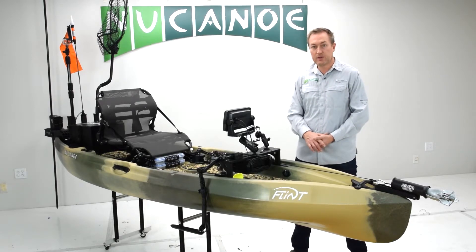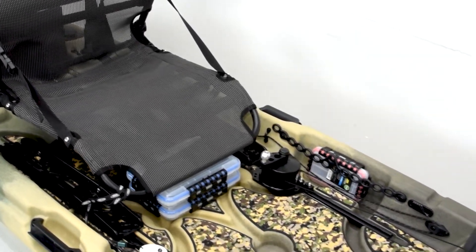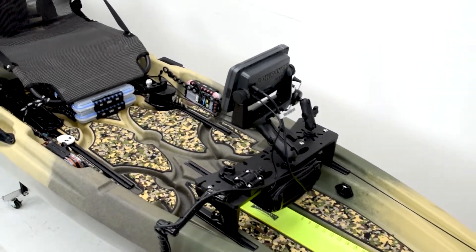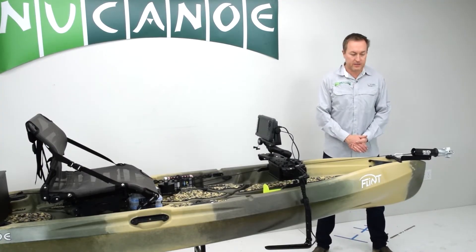Those are a few of the benefits of this setup, and as you can see, even with all this gear, we still have a ton of open deck space — nothing to get in the way of your feet when you're measuring your fish, and just a lot of room to work with. Now let's take a close-up look at everything we have installed on this Flint.